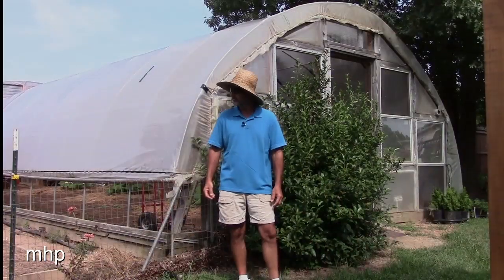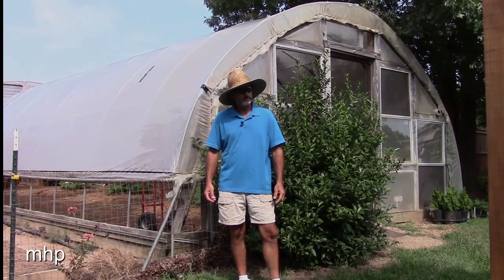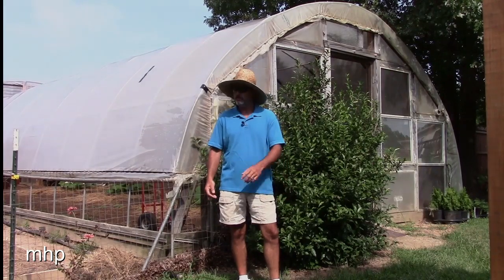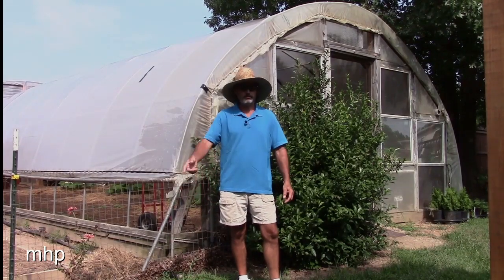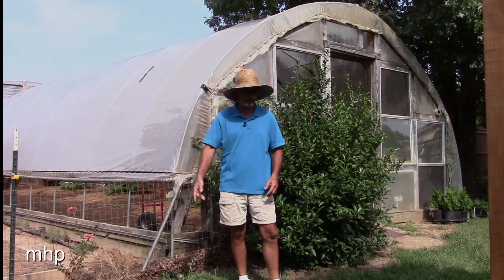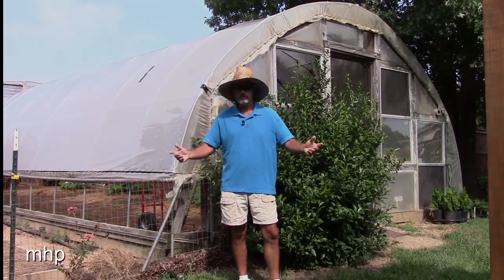Everything was going real well, and then I noticed a couple of beefsteaks right in the middle started wilting. It was obvious they were dying — they were gone. So I just pulled them out. Next thing you know, some of the Romas on the outside row were doing the same thing, just wilting and going away from this world.